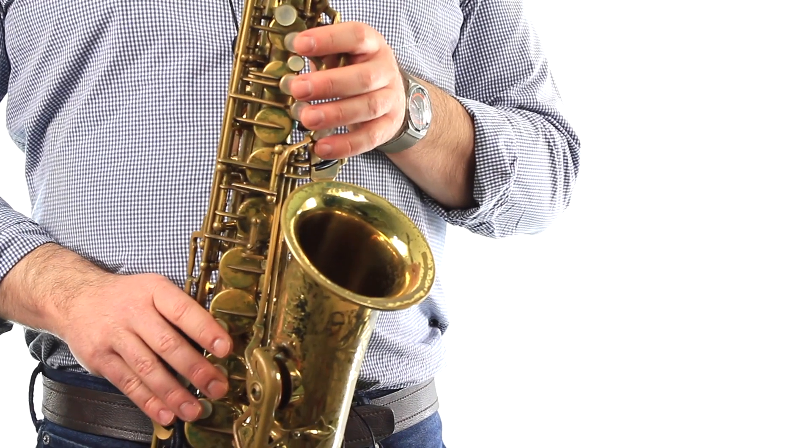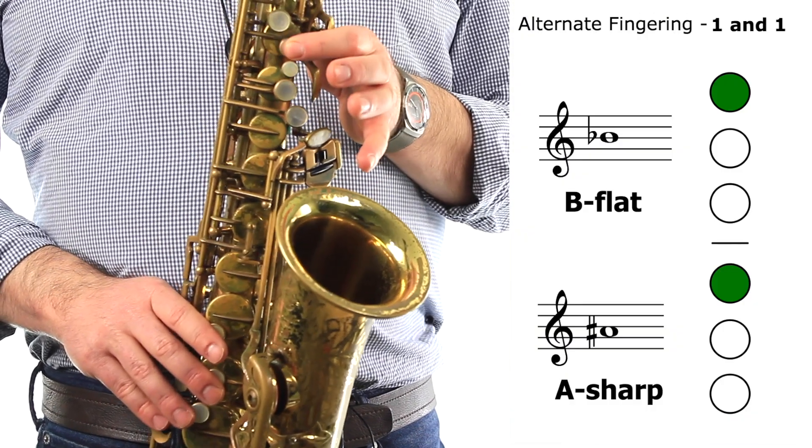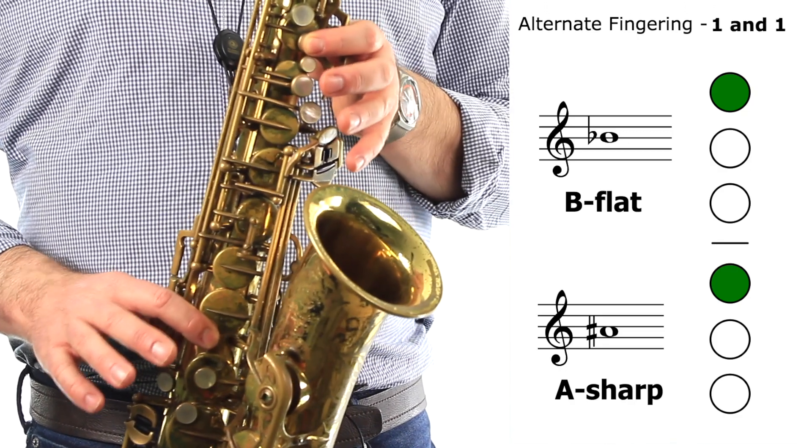The other alternate fingering for B-flat, which is less commonly used, is to press down our first finger of our left hand and the first finger of our right hand, and that will also make the sound of a B-flat.